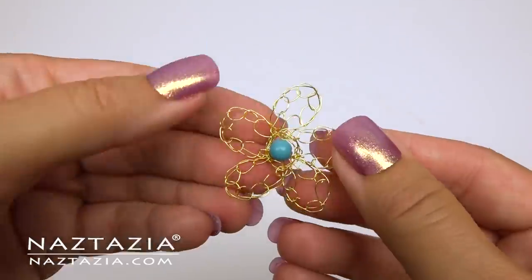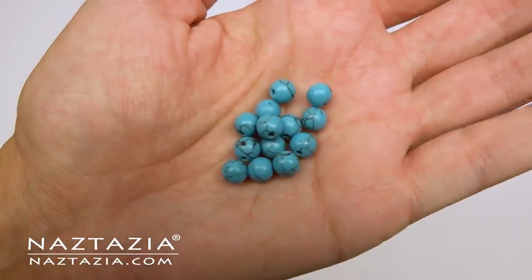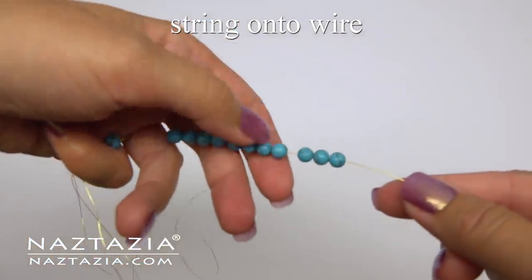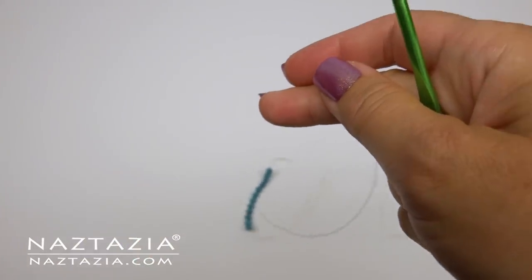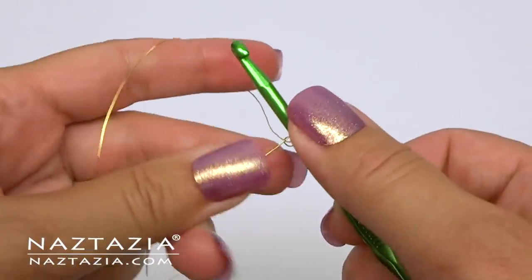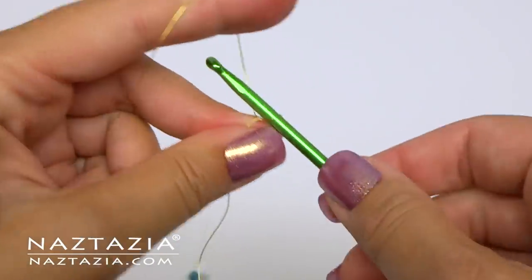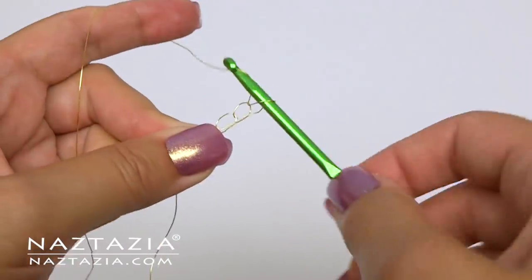Now if you want to make a bracelet or necklace, string some beads onto the wire first. You will need to know how many beads you want up front. If you are following a pattern the designer should tell you, otherwise it's trial and error. Start with a slip knot — for my sample I'm making four chains.